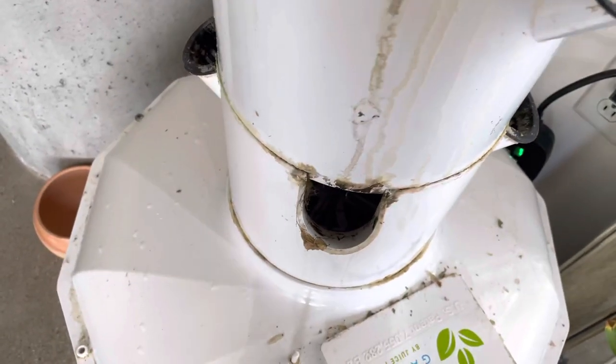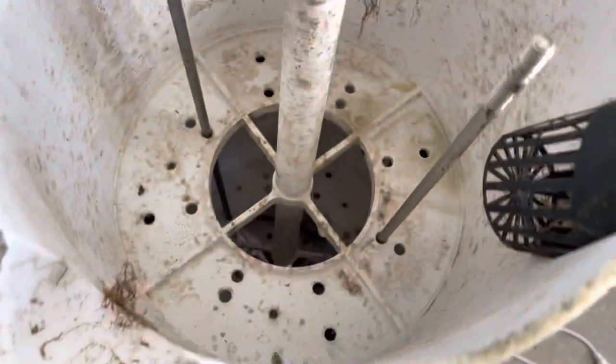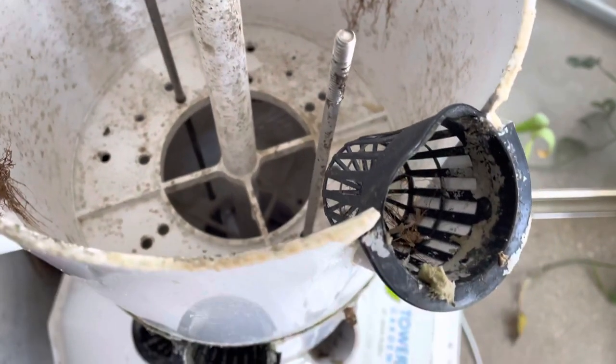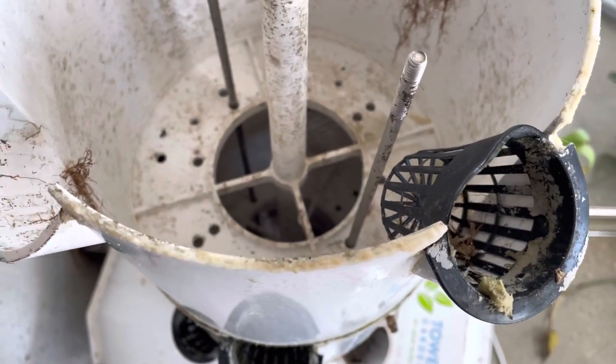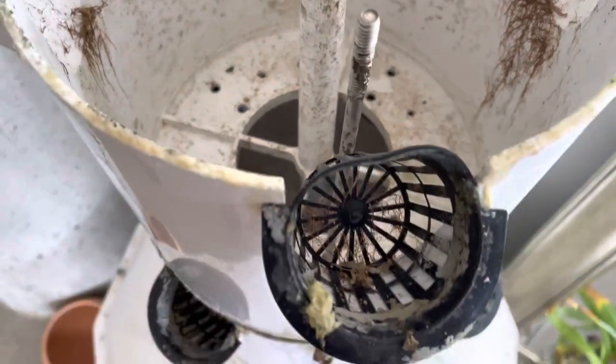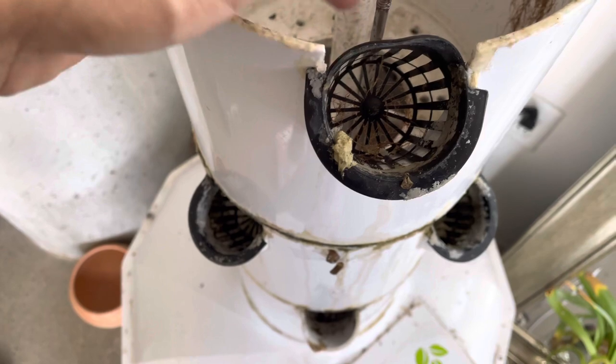So every few months I do a deep clean of the tower. This is what it looks like on the inside and yes, it is disgusting. But I haven't had any issues with smells or anything like that coming from the tower, even though you would look at this and think that it would be stinking, but it really doesn't.